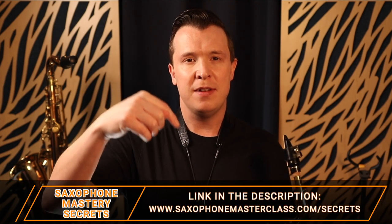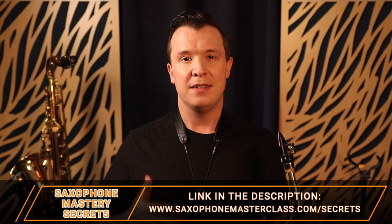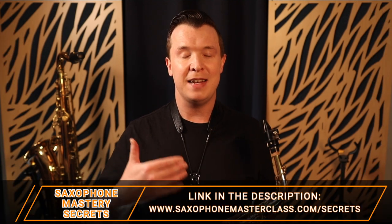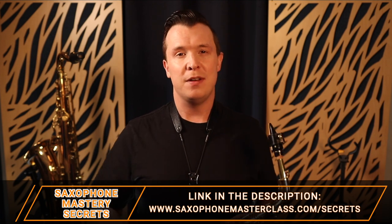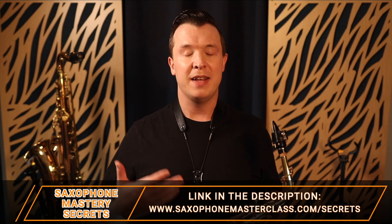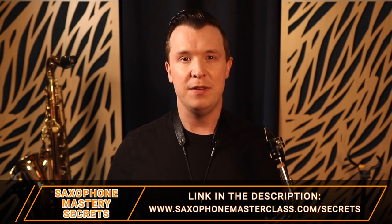If you want to go even deeper on all of this step by step, check out my free saxophone mastery secrets webinar. There's a link below this video, or go to saxophonemasterclass.com/secrets. I give you a full breakdown of how I learned and mastered the saxophone and how I teach my students as well — covering learning your favorite songs, getting a better tone, and knowing what to practice.